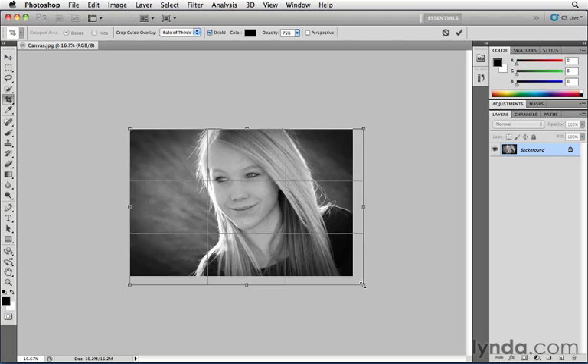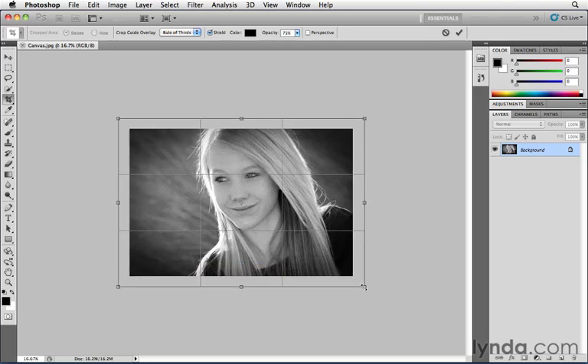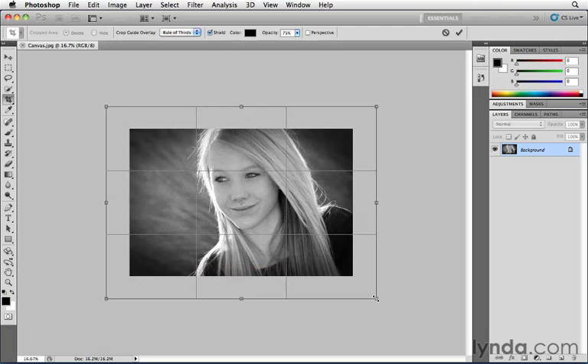What I want to do is add canvas extra area equally on all four sides as I drag. To do that, you hold down what I call the Make Better key in Photoshop — it just makes Photoshop better, you should just tape the key down. It's the Option key on the Mac or the Alt key on Windows. I'm going to hold that key down and as I drag, you'll see it's adding canvas from all four sides in an equal amount.